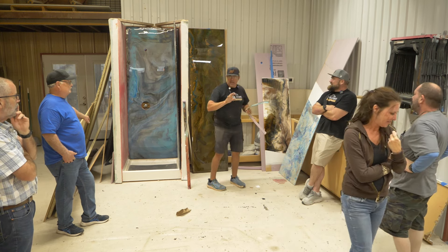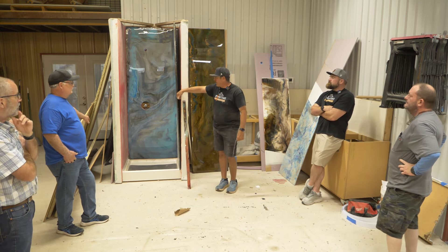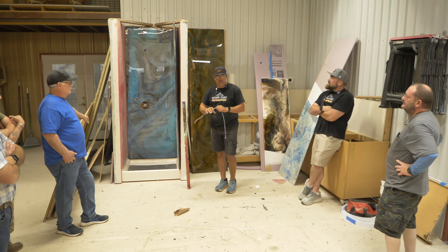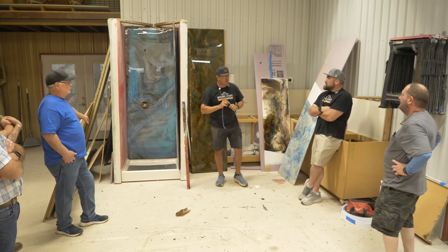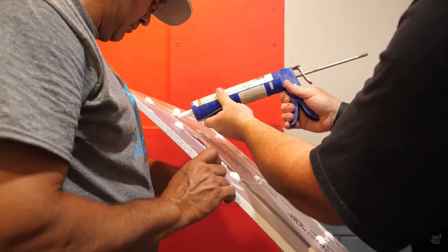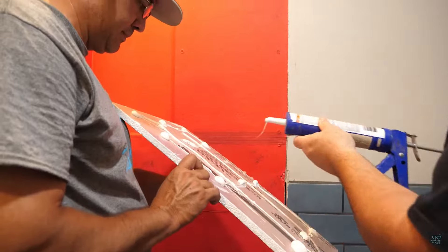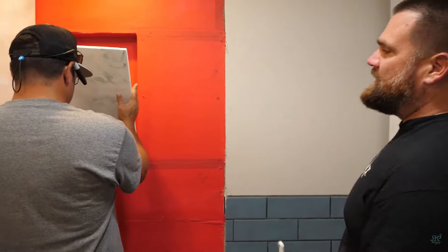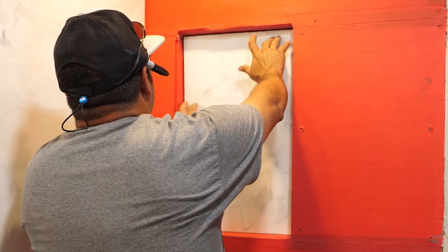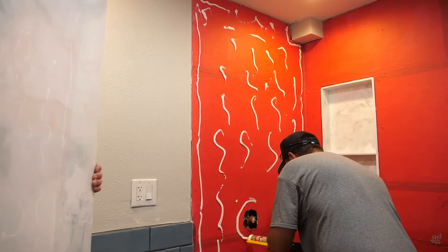Do you all understand how we're talking about doing the edge and where you're going to stop it? How do you glue the panels to the wall? Silicone — 100% silicone. What's the red stuff on the wall? The red stuff on the wall is Red Guard. You're going to want to put two coats of Red Guard on the wall before you apply the shower panels.